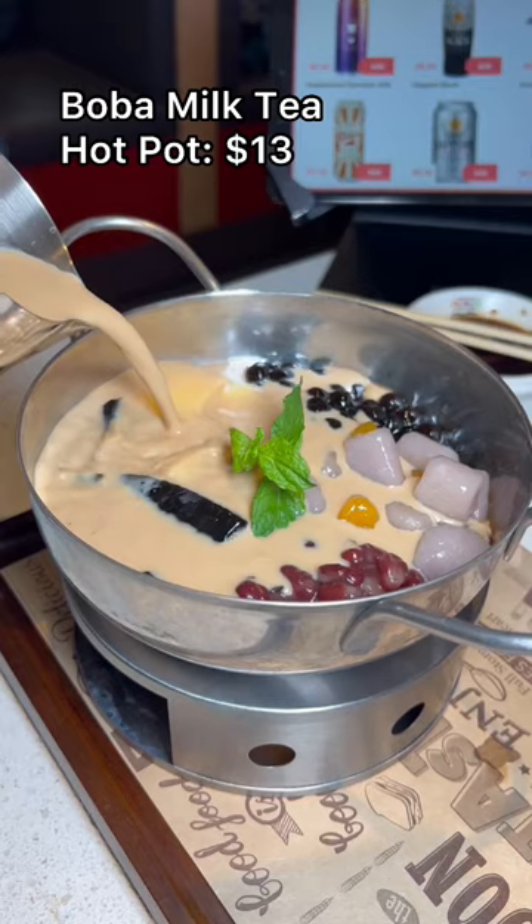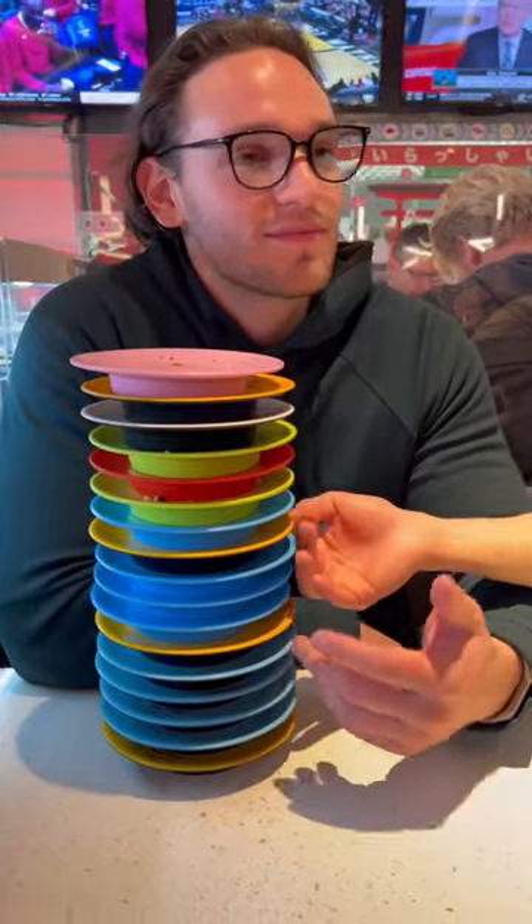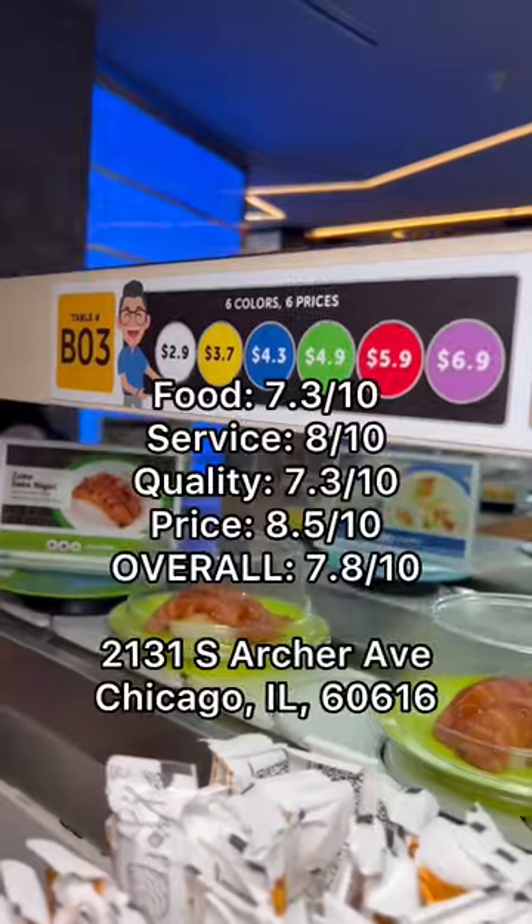I had to save room for the boba milk tea hot pot, which is only available at the Chinatown location. Let me know what you guys think.